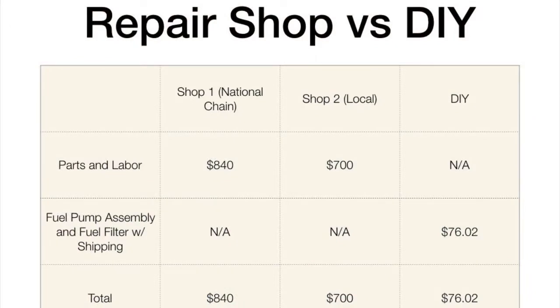This is the cost comparison I mentioned at the very beginning. Shop number one — a national chain — quoted $840. Shop number two, an independent shop, quoted $700. To get the fuel pump assembly shipped to my house along with the fuel filter, I only paid $76. So I saved somewhere between $600 to $800 doing it myself. What's awesome about doing it yourself is you can reinvest the money you saved into your tools — I used some of that to buy my USB oscilloscope and low amp current clamp. Now the next time I'm faced with a similar issue for my vehicles or my friends' and family's vehicles, I can help them out and hopefully save them some money as well. I hope this video helped you out. Have an awesome day and thanks for watching.